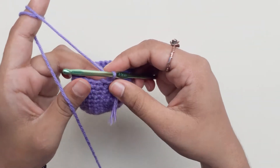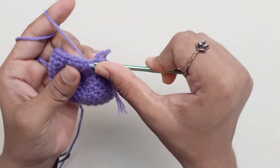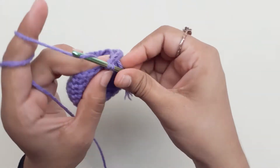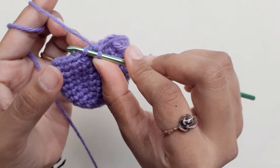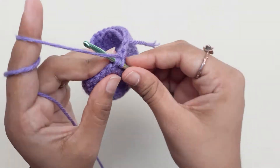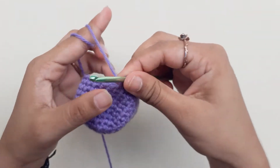Place your marker again. From this row onwards we will be doing decreases. To decrease, you will take your hook through only the front loop of the next 2 chains, yarn over and pull through all of them, and do a chain. Repeat this for the entire row — you should have a total of 24 in the end.